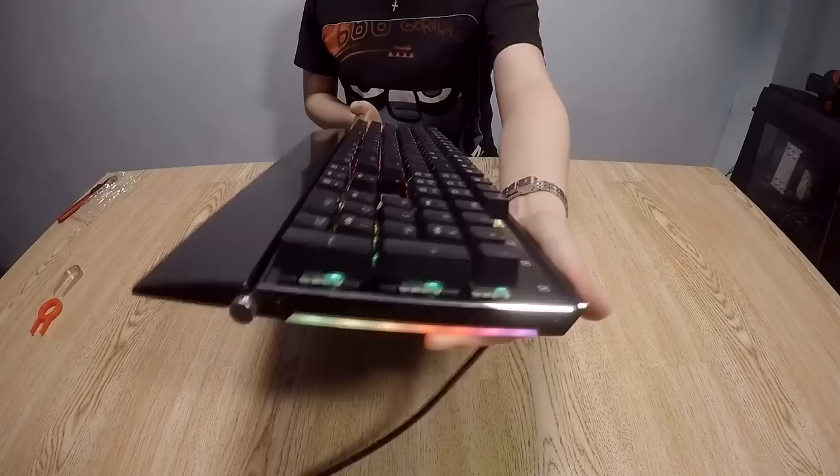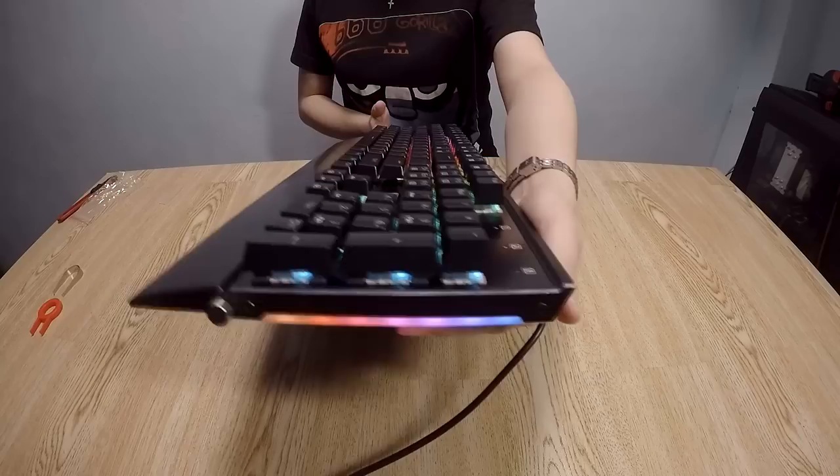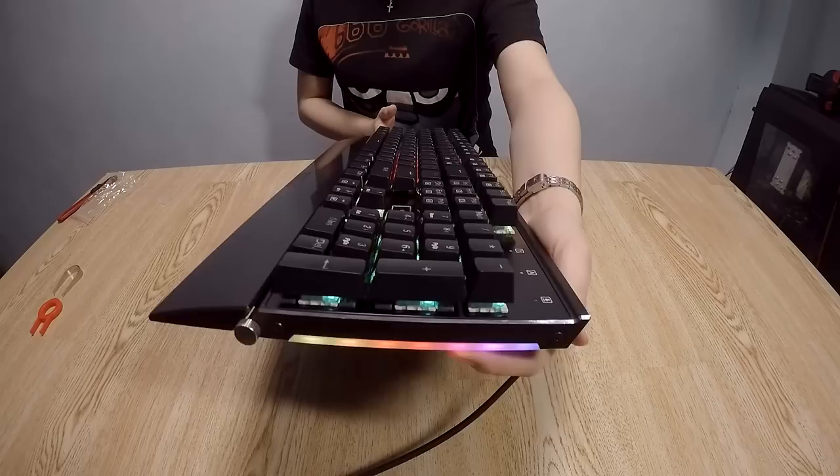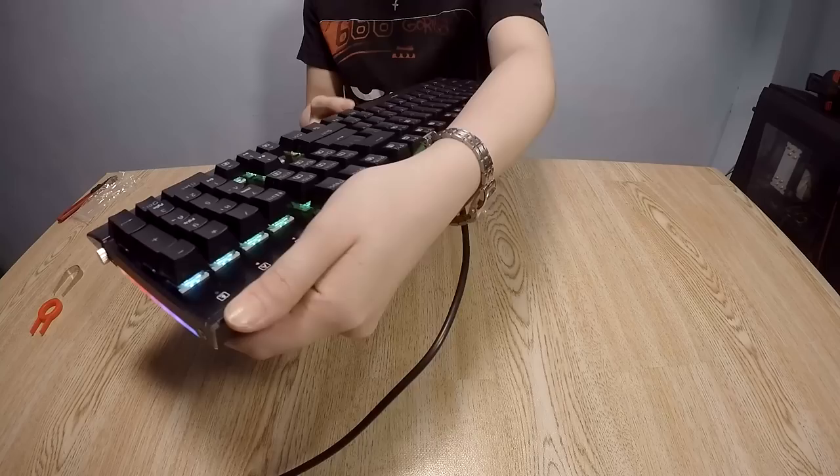Typing with this is pretty nice — very clicky. I really enjoy the tactile feel of these blue switches; they are optimal switches and one of the most featured switches on budget keyboards. I also forgot to mention that this keyboard has a side glow, so as you can see it is very vibrant, and it also has RGB that you can match to the backlighting. There's a nice chamfer on the side of the keyboard revealing a nice silvery edge.